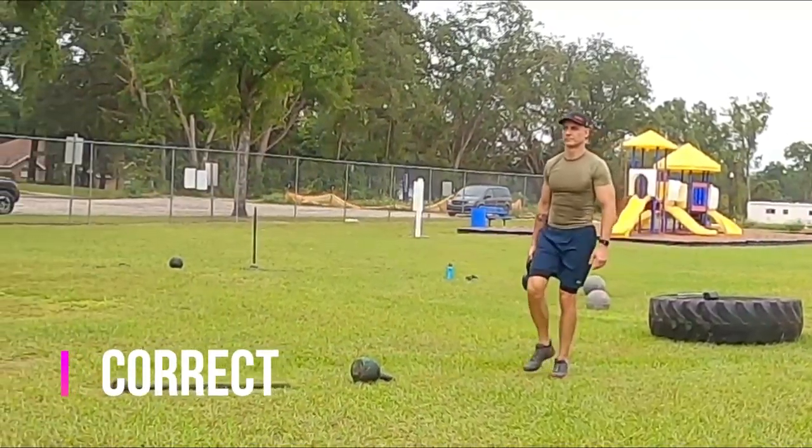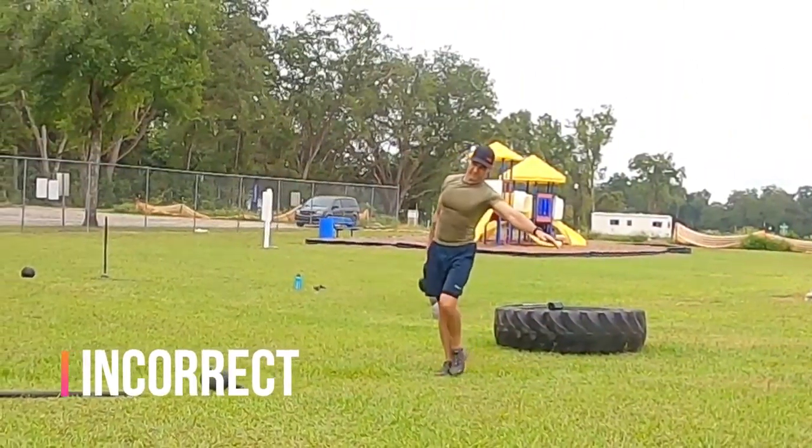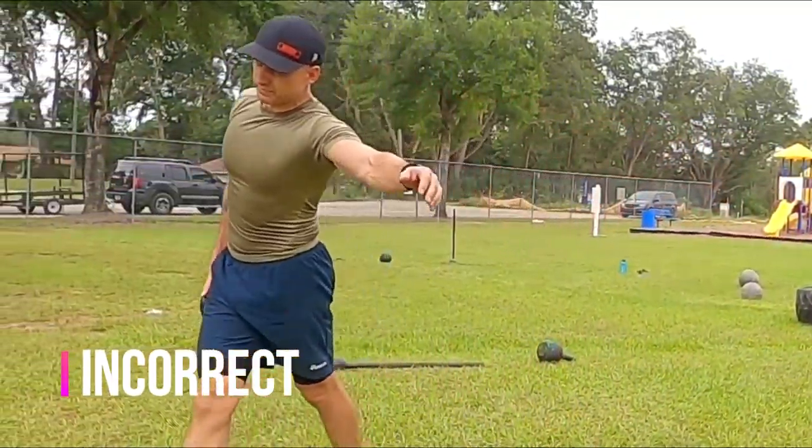As you can see here, the posture is straight and the uninvolved arm is in a neutral position. What you don't want is to lean over or hold that arm out to trim the weight — that's cheating. Don't do that.